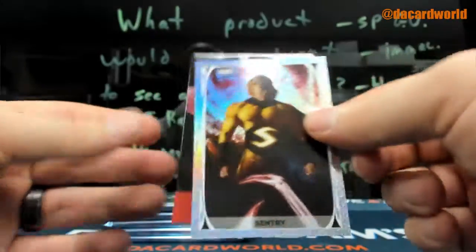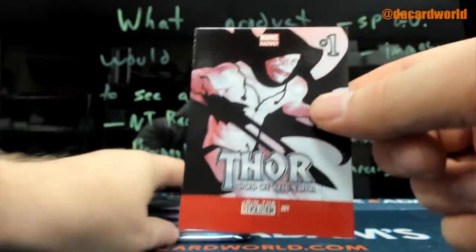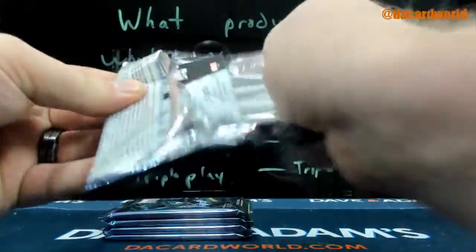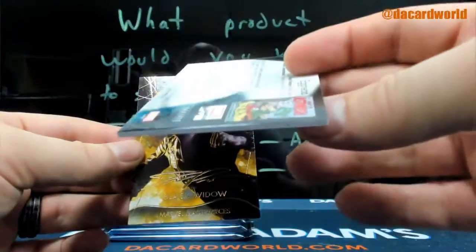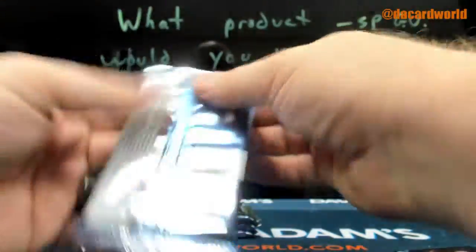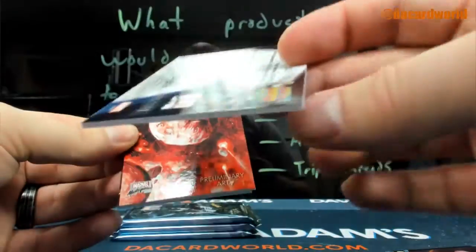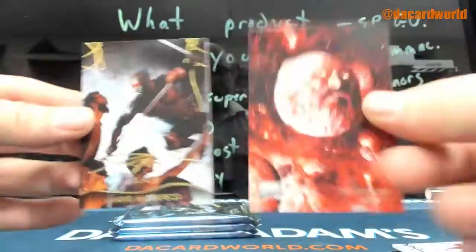Magneto, $14.99. Century holofoil. Ann Gore the God Butcher, $14.99. Bullseye, $19.99. $4.99 Egghead. Flag, $19.99 — preliminary art, it's a non-numbered parallel.